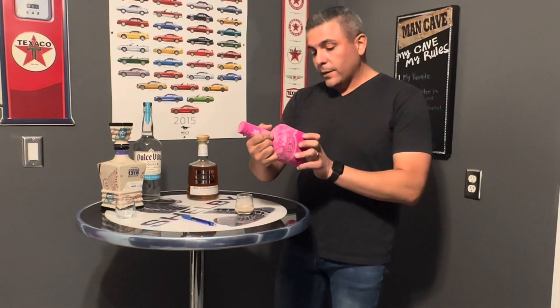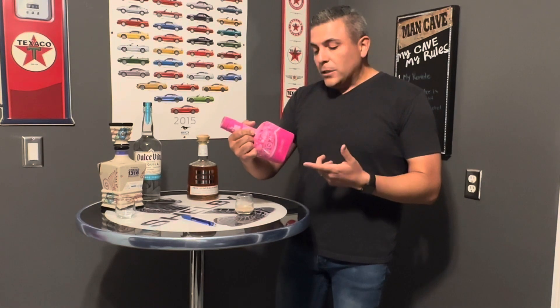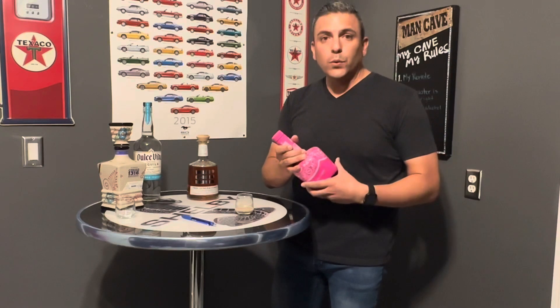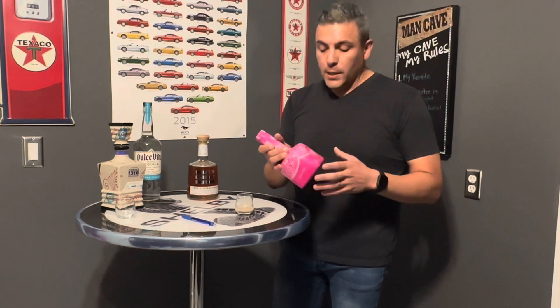So here I have a Crema de Tequila called 1921, La Crema de Mexico. This bottle — we were able to get it from the last time we went on a cruise at one of the ports. I kept seeing it in Mexico at the airports and stuff like that.